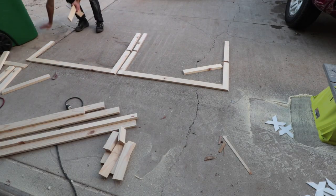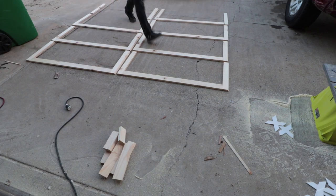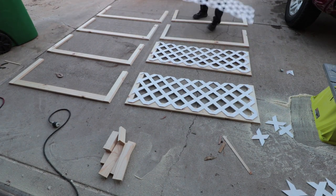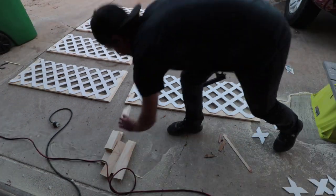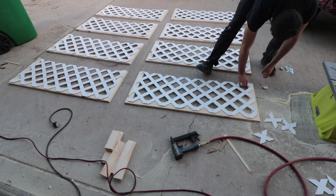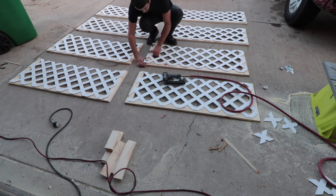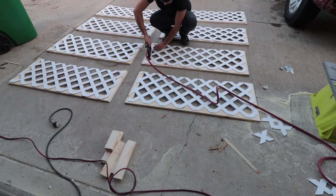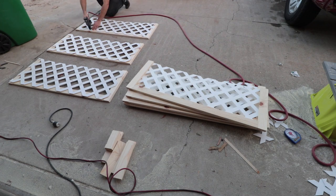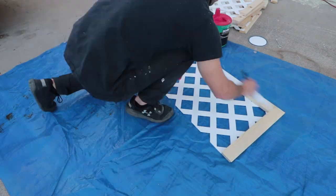With all the pieces cut out, it was time for assembly. I laid out all eight frames face down and put the lattice on the back, making sure that the cleaner looking side of the lattice was also face down. My plan was to staple the lattice to the frame, and instead of connecting the horizontal and vertical parts of the frame to each other, I would just use the lattice to hold it all together. I tested the staples to make sure they would hold well enough and to check that they wouldn't pop through the other side. The reason for not connecting the frame pieces to each other is because this whole thing is cosmetic — it'll never be under stress, so making it super structurally strong seemed unnecessary.